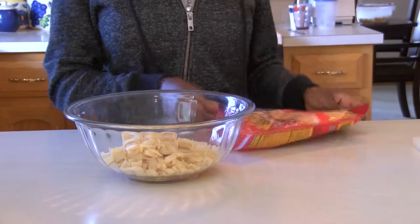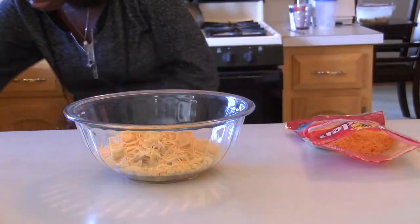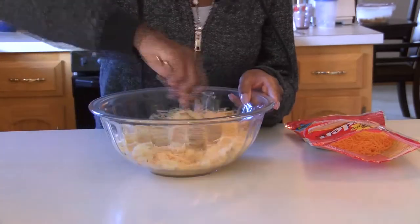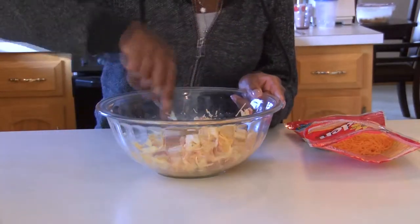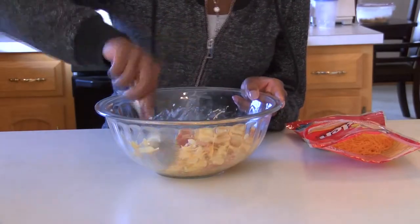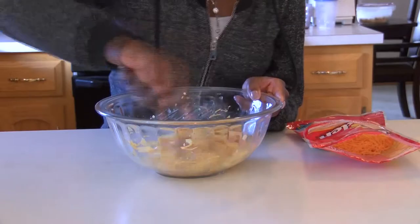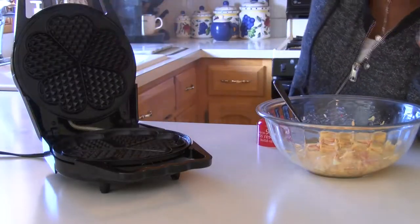Then we're going to top it off with some cheese, adding however much we like. We're going to take a spoon and stir it, making sure that everything mixes well. Keep in mind your egg and make sure that blends well throughout. Your waffle iron should be off to the side heating up. Now we're going to grease the waffle iron to make sure our waffle does not stick.